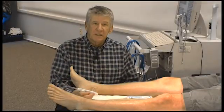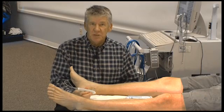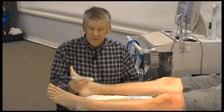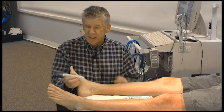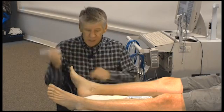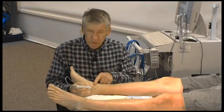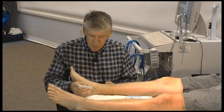Hi, my name is Rob Daigle and I'd like to do a brief demonstration of the appropriate Doppler positioning for continuous wave Doppler used for acquiring blood pressures at the ankle or segmentally. This is a continuous wave Doppler 8 megahertz transducer. We're going to evaluate the posterior tibial artery just below the medial malleus with a good blob of gel.